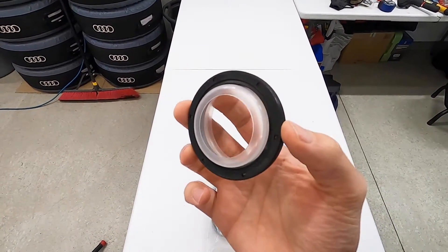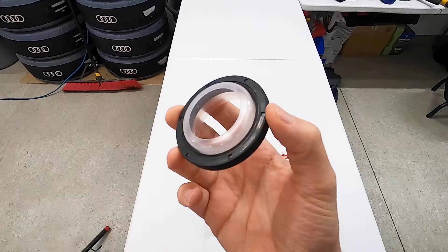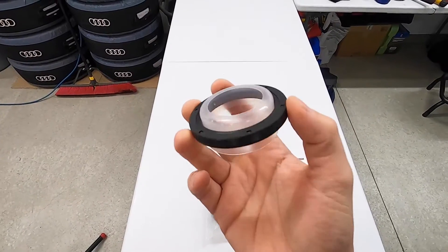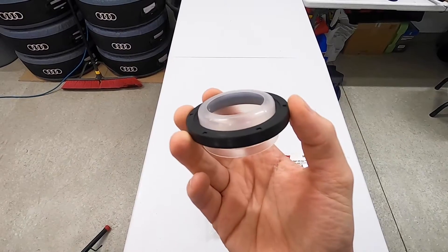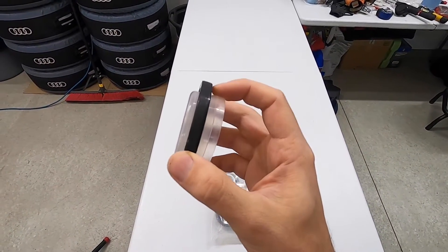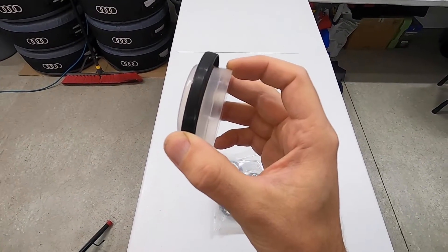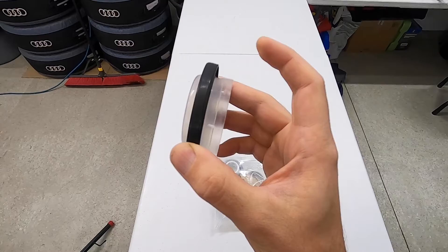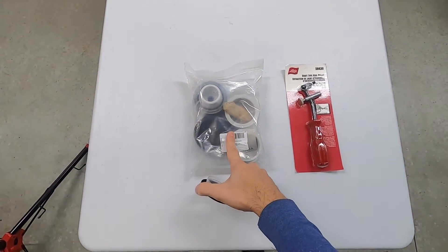There is a 70mm and a 72mm variation. This happens to be a 72mm, and what I'm holding is a product from Victor Reinz — the OE supplier to Audi and VW for this particular part. If you're following along with the installation, don't throw out this piece of plastic because, according to Victor Reinz, it's actually an installation tool. In a pinch you might be able to use it to replace all of this, even though today we'll be focusing on how cool the dedicated tool is.